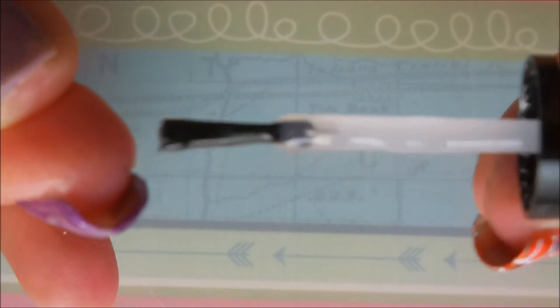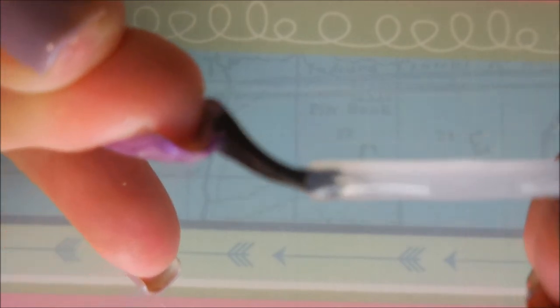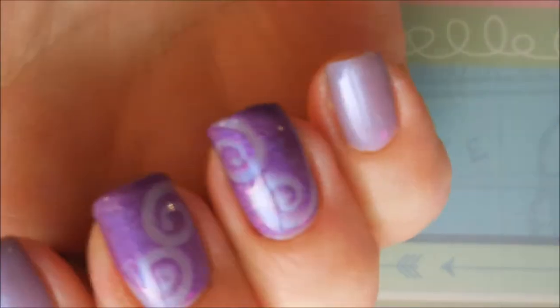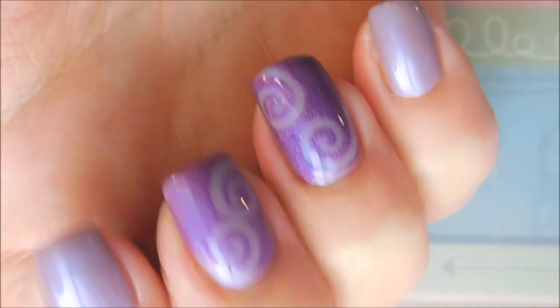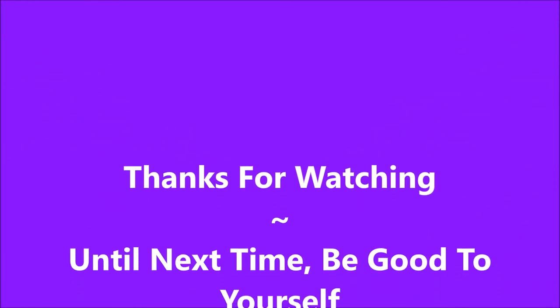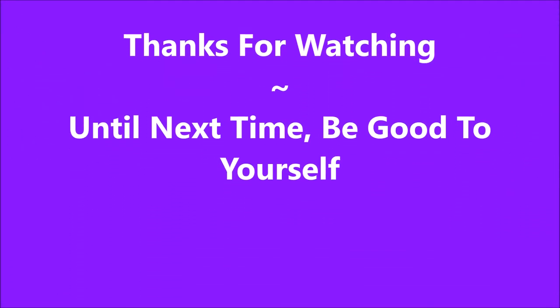It's just beautiful. I would love to hear what you think down in the comments section - I always love chatting with you about nail polish and manicures. Here is my swatch photo. I hope you enjoyed this one - until next time, be good to yourself. Talk to you later, bye bye!